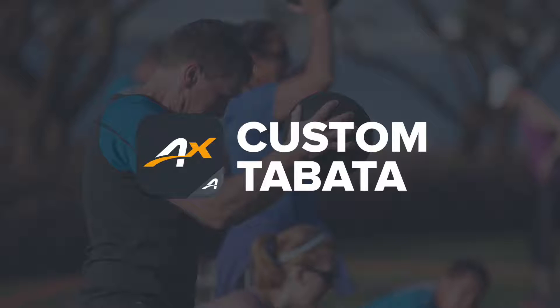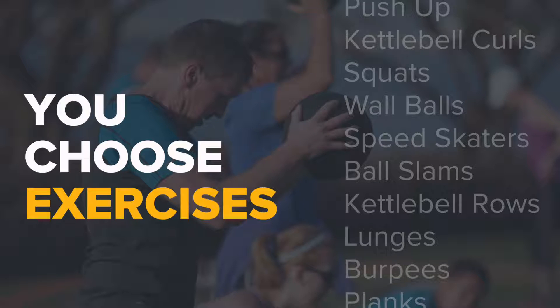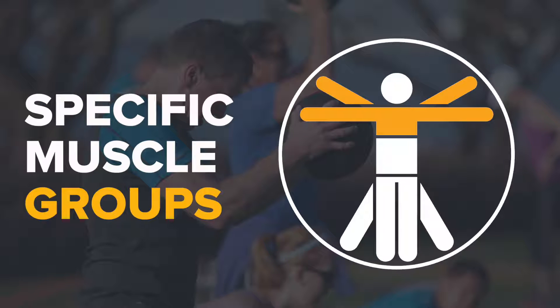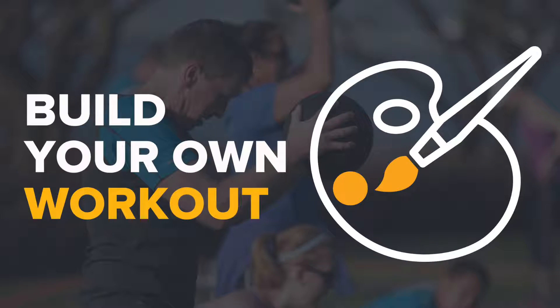Here's how to set up a fun, effective custom Tabata workout using the ActiveX app. A custom Tabata workout allows you to set your own exercises and interval timing. Use this feature if you'd like to focus on a certain muscle group, or exercise your own creativity and build your own workout.